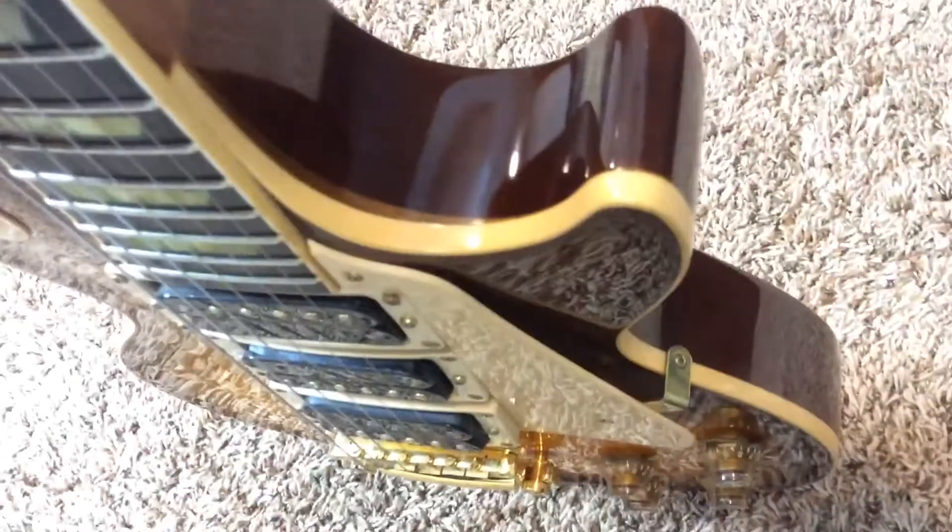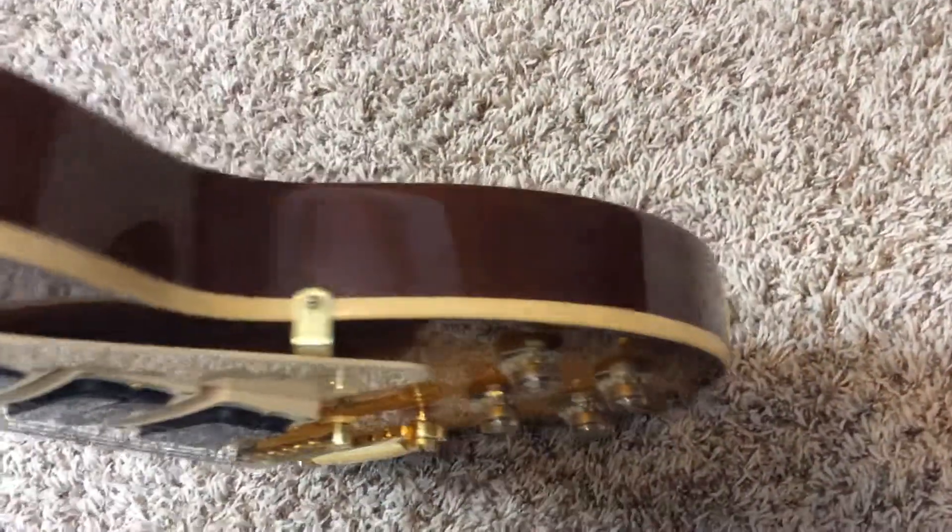We'll take a look at the sides of the guitar. You have a little bit of wear, but nothing extremely too bad. Your maple cap is exposed.